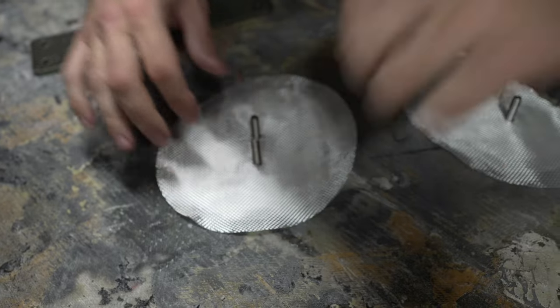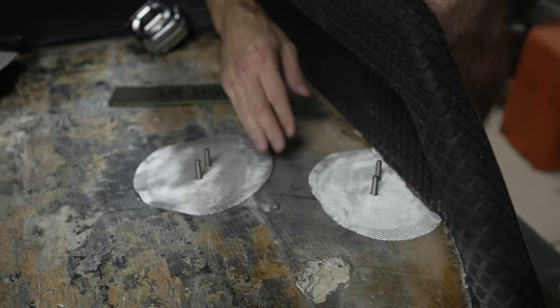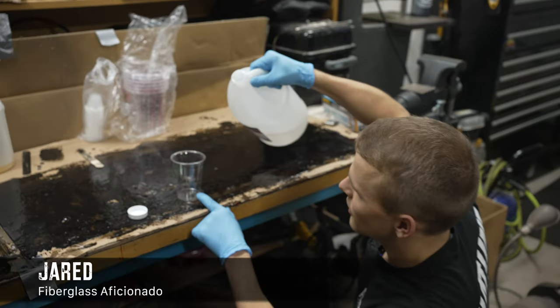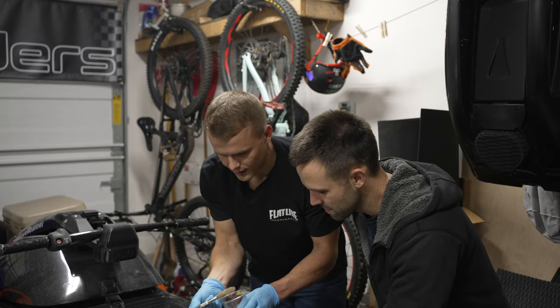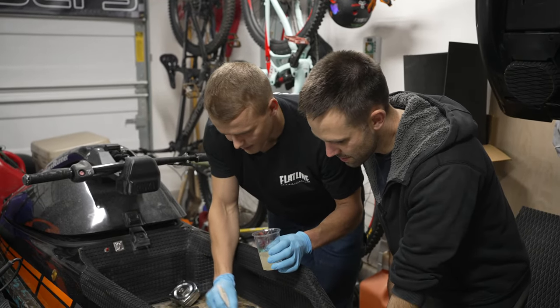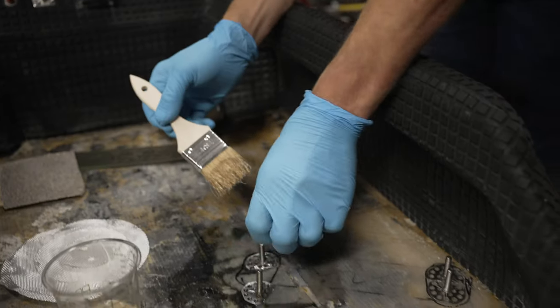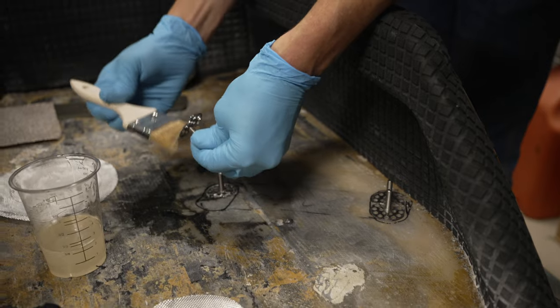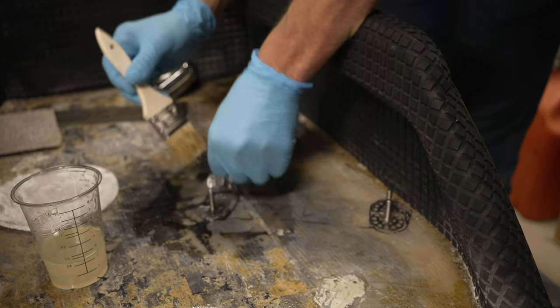When we epoxy this, we'll do each one individually making sure there are no air bubbles. We're going to go with two ounces of resin and one ounce of hardener. First step is to get the surface wet with epoxy, then get the bottoms of the studs nice and wet too.